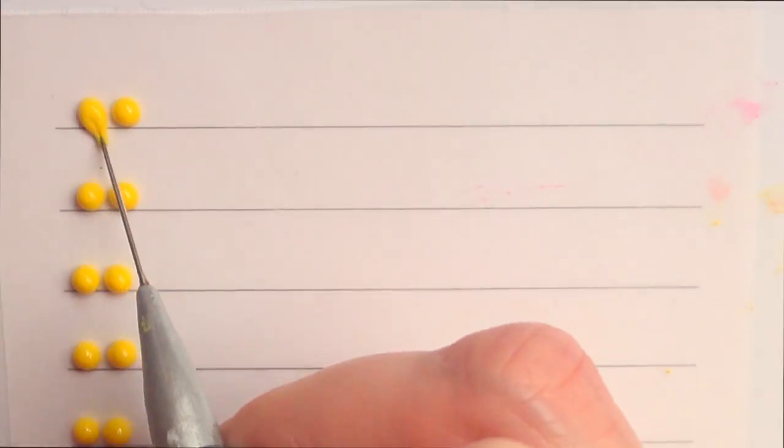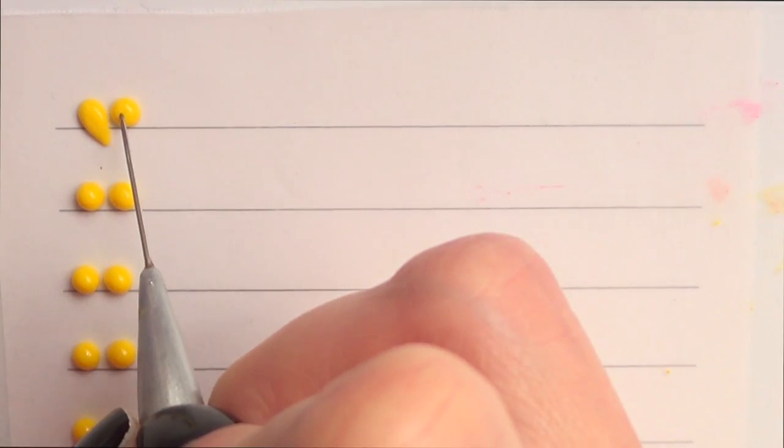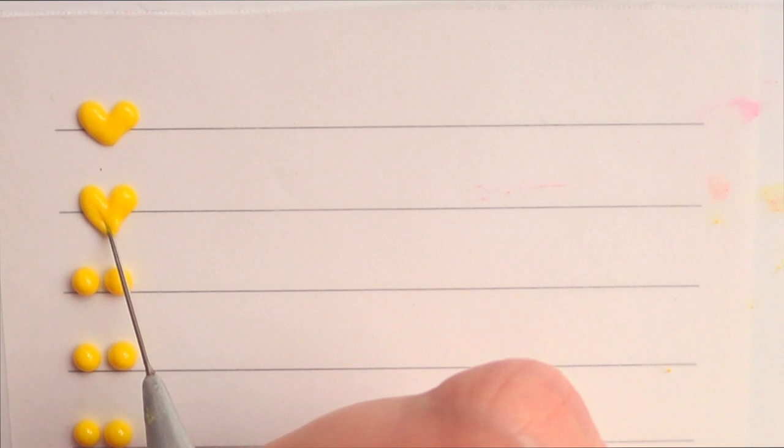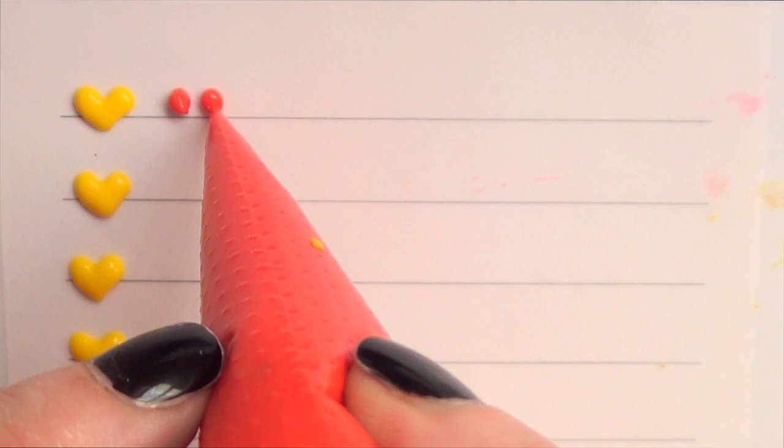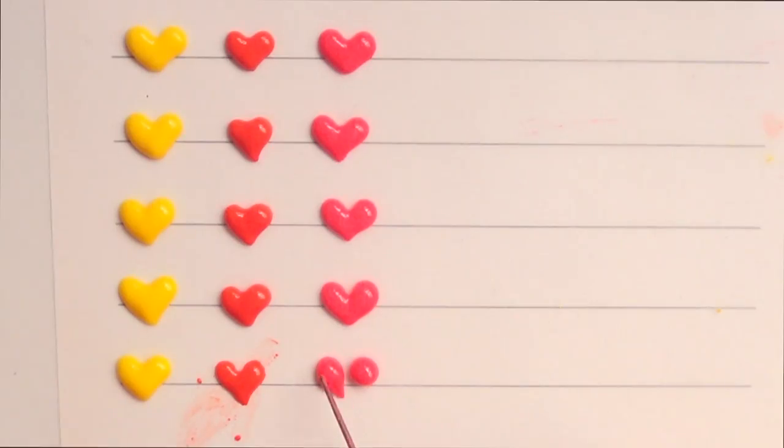I'm going to apply dots and then use my scribe tool — I do have a DIY for that one, pretty handy and super easy to make. I'm going to drag those points toward an imaginary dot placed in the middle of the two dots. This gives you a heart shape, and I'll keep doing that with all the colors of the rainbow.